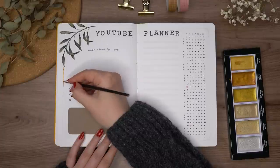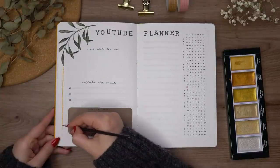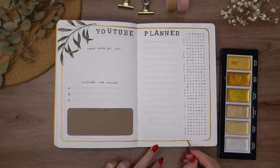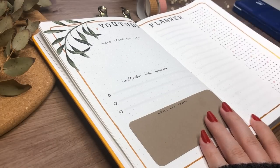I'd love to know if you have any of these pages that you feel like you always have to add to your bullet journal when you start a new one. It's always interesting to know what other people need and what their routines are like. The next spread I'm working on is my period tracker and my notes page.